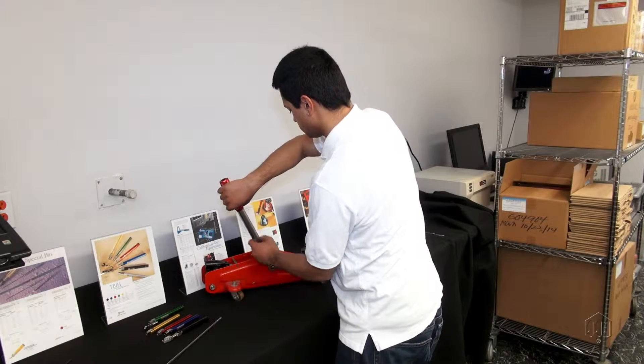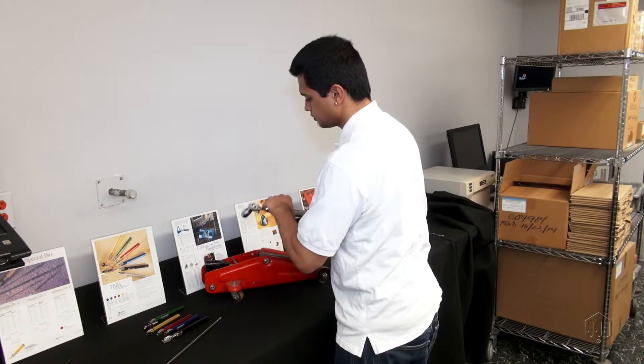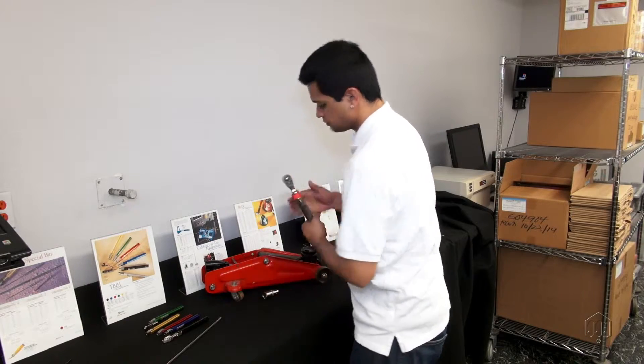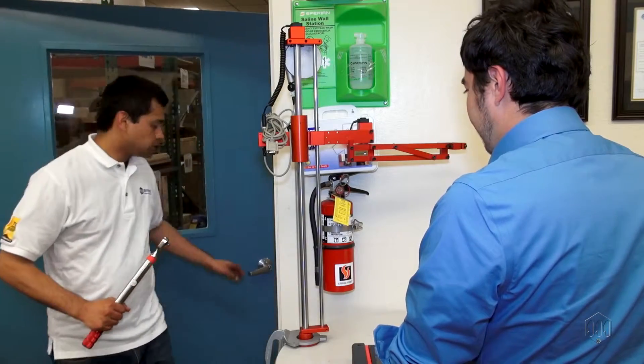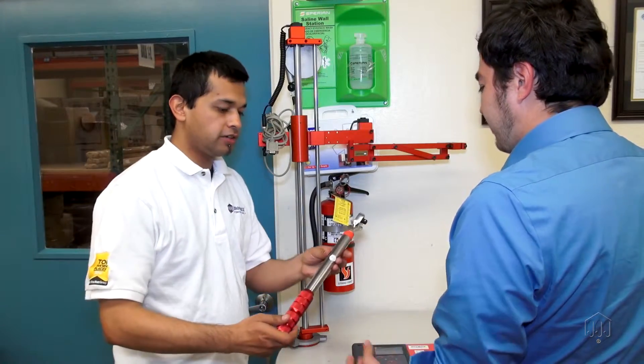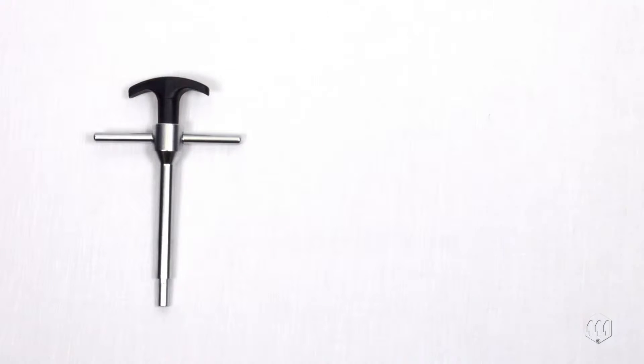Preset torque wrenches are typically used in production where only one torque setting is required. If the torque specification changes, the IPT is still flexible enough that a new torque setting can be made using a torque analyzer.